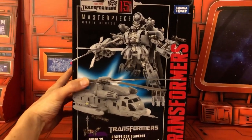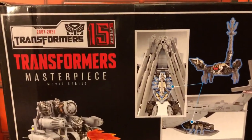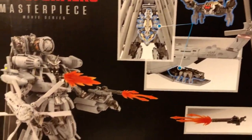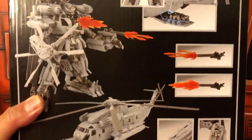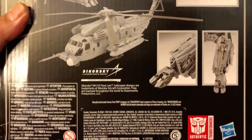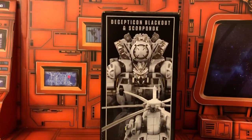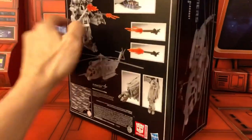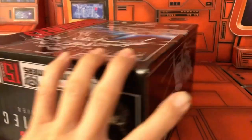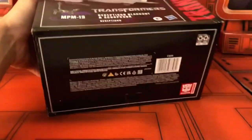That's the front of the box. Let's take a look at the back of the box with some nice detailed images of the product — this shows how we can hold Scorponok, some accessories, and something with his hands. That's the back of the box. Here's the side of the box with more images of the product, and the other side with the image of Blackout in alt mode. Let's see the top of the box and the bottom of the box.